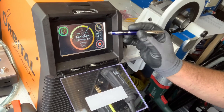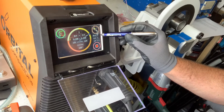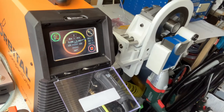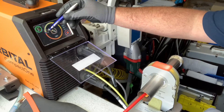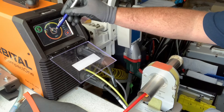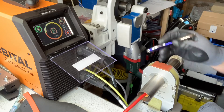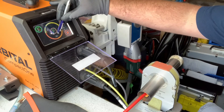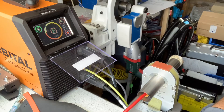The screen shows arc voltage, travel speed roughly, and the high amps. It's now coming up to the end of the weld — going to slope out over three seconds. Two seconds, sloping out, nice finish. Now it's finished the slope and it's doing the post purge for 30 seconds. Then we can turn the purge gas off and have a look at the weld.